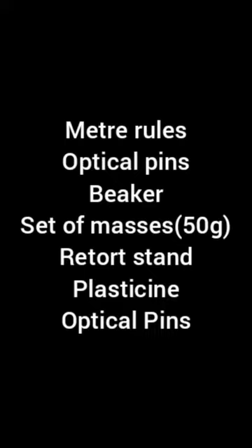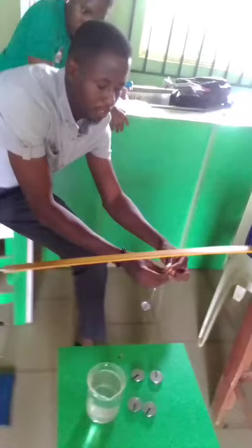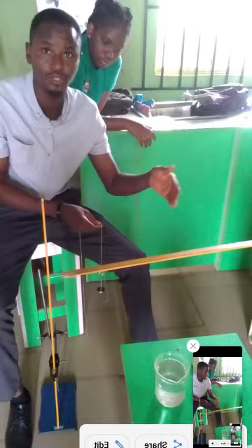The apparatus includes: a meter rule, optical pins, a beaker, a set of masses — 50 grams, about 5 pieces — a retort stand, plasticine which is just like chewing gum. We also have the retort stand, a frame support, as well as a mass hanger.